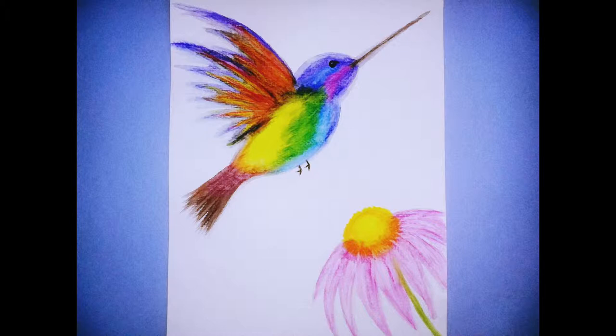Hey everyone, welcome to Mix It Up Art. Today we are going to be making a hummingbird using watercolor pencils and water.